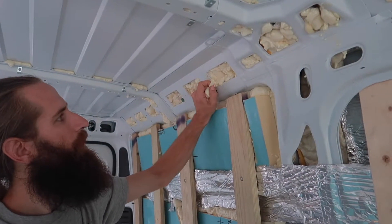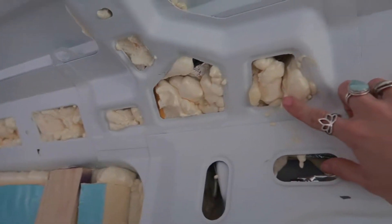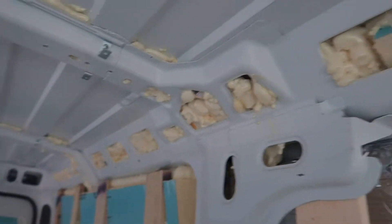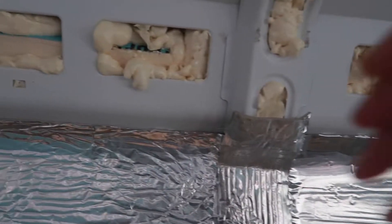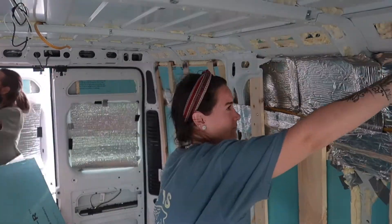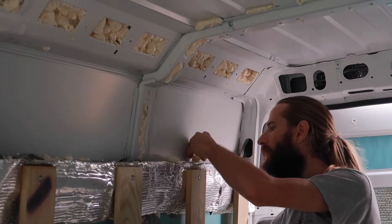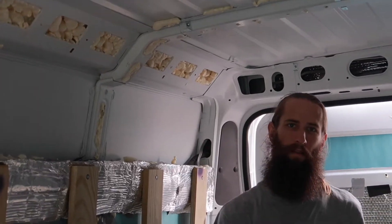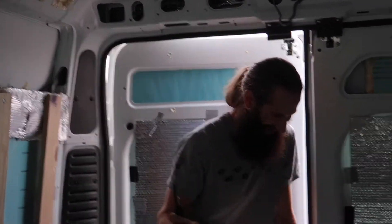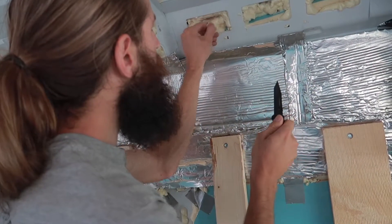Josh is just going to do one more lap around to peel off any of the spray foam now that it has expanded. If it's sticking out past the framing, we want everything nice and flush — saving every last piece. Van build scrooge.